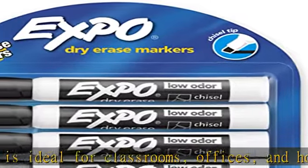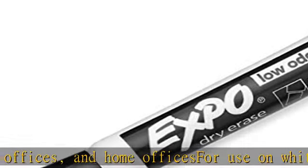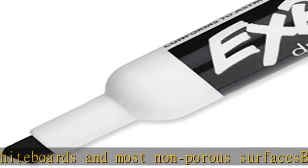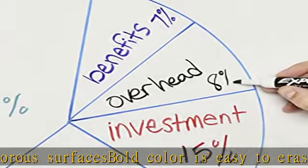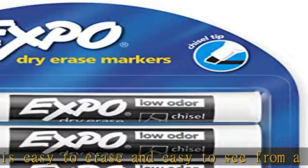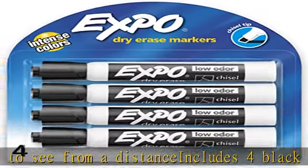About this item: chisel tip for broad, medium, or fine line. Slow odor ink formula erases cleanly and is ideal for classrooms, offices, and home offices. For use on whiteboards and most non-porous surfaces. Bold color is easy to erase and easy to see from a distance. Includes 4 black dry erase markers. Check the description to get this product today at the best price.